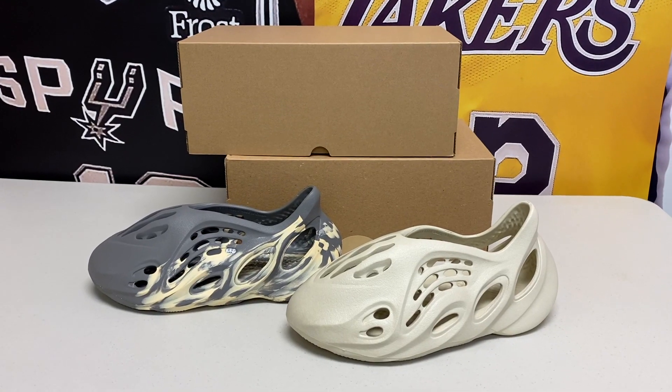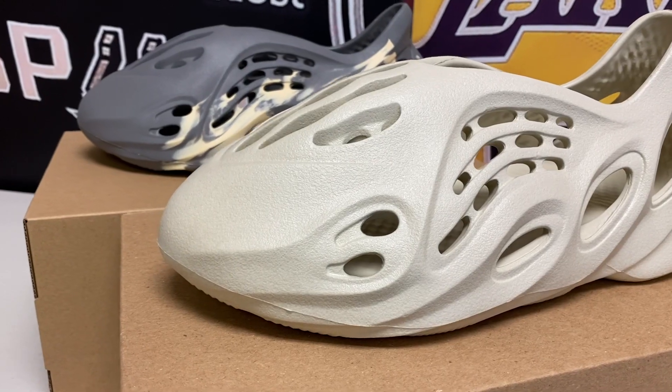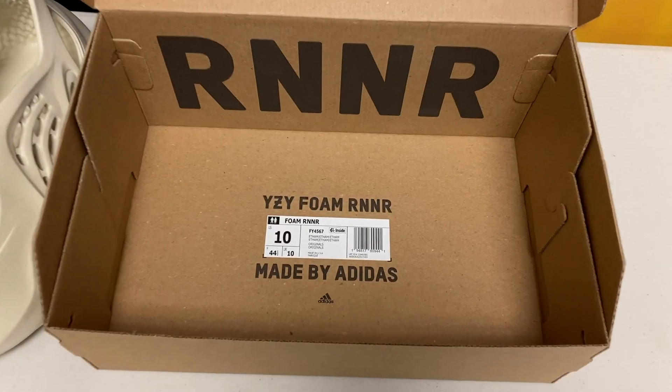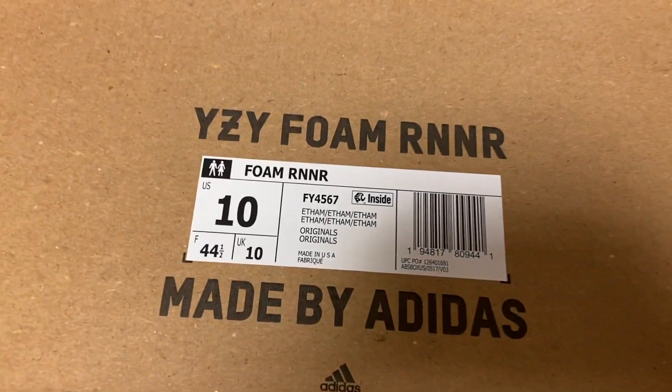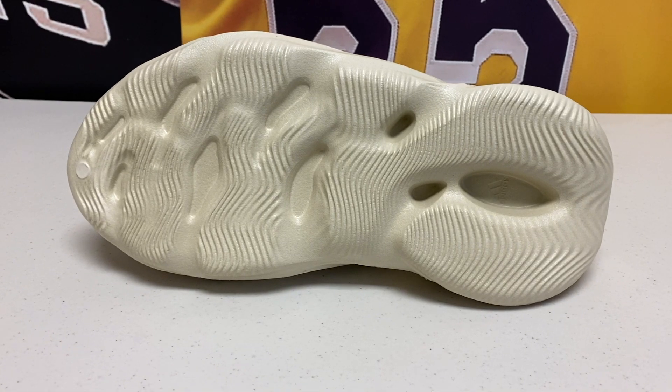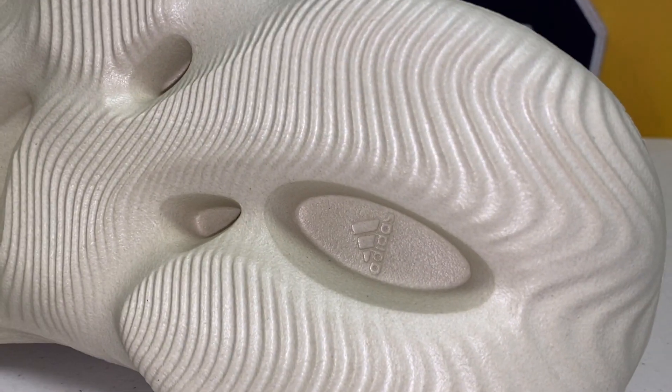The comfort on these is really pretty good. They are a comfortable shoe — pretty light and there really isn't much to them. The only branding that exists on this pair is on the inner portion of the upper, which says Foam Runner, 10 US, and made in USA. On the outsole, it has the Adidas logo printed on the bottom, very small within the heel.